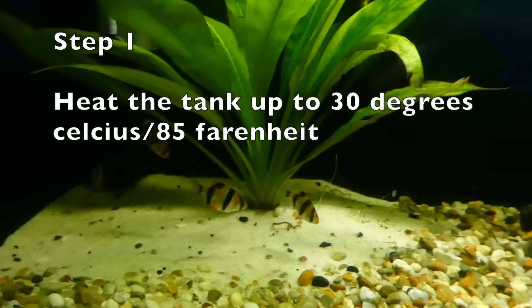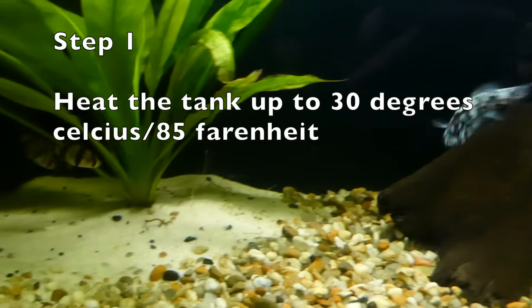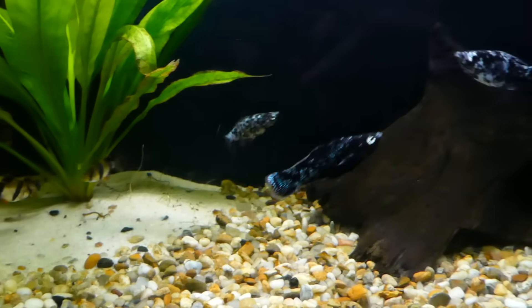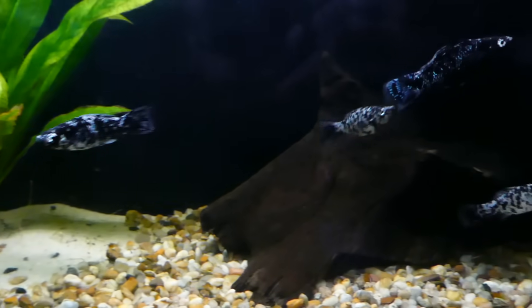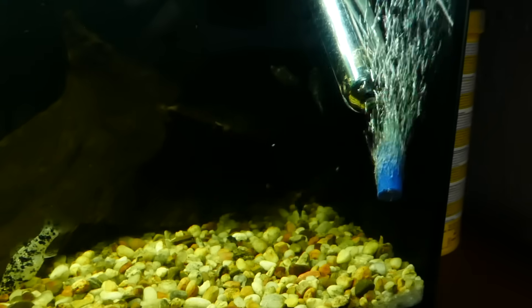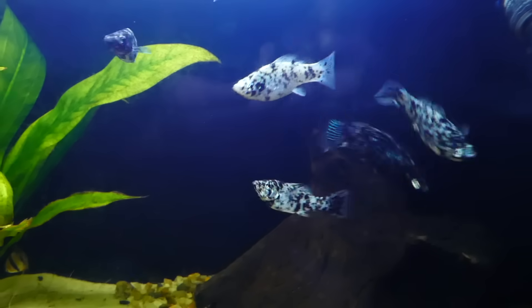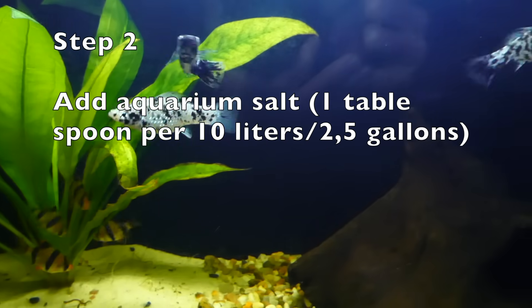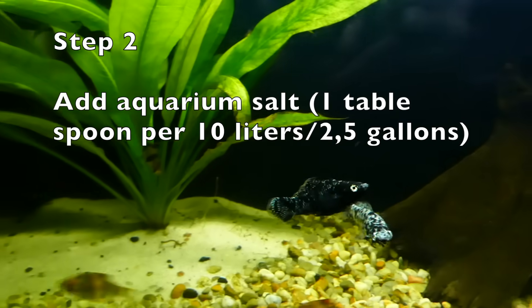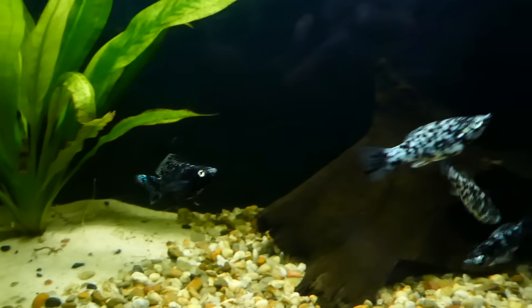Add a heater to your tank and heat it up to over 30 degrees Celsius, which is around 85 degrees Fahrenheit. Increase the temperature throughout the day slowly so the fish can acclimate to it. As warmer water has less oxygen, add an air stone to increase the oxygen level. I would also recommend adding aquarium salt, as from my experience it is very helpful. I am adding 1 tablespoon of salt per 10 liters of water, which is a bit more than 2.5 gallons.